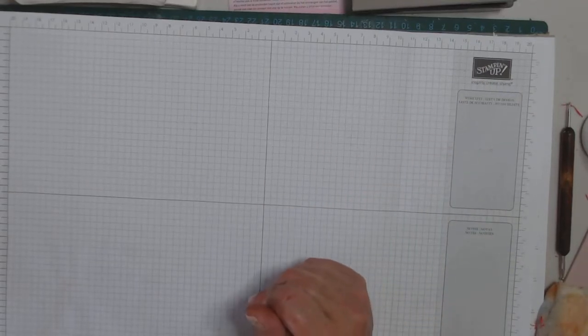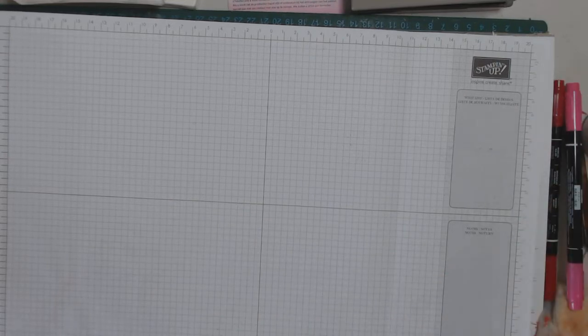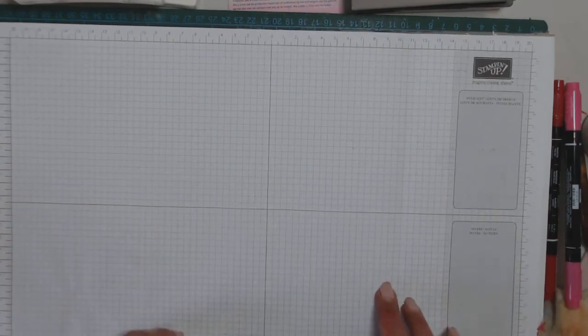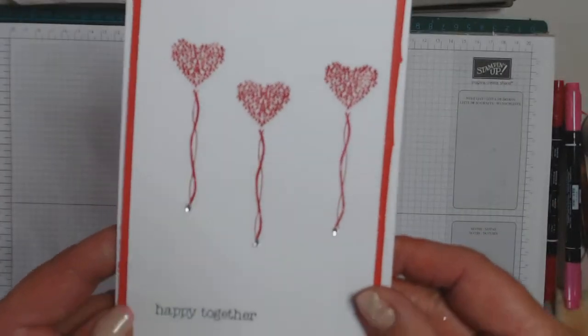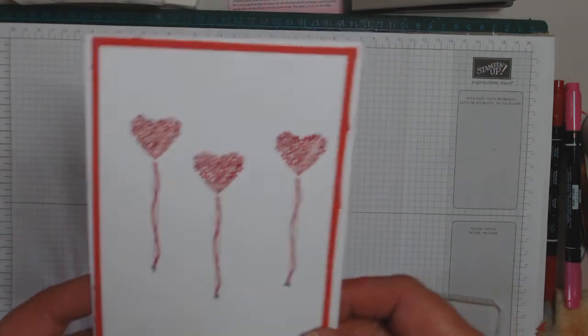Hi everyone and welcome back to Craft with Goethe. This is my third card make using the Vertical Greetings. Today we're going to make this one Happy Together. So let's get crackalacking.